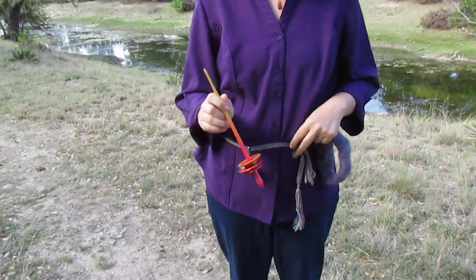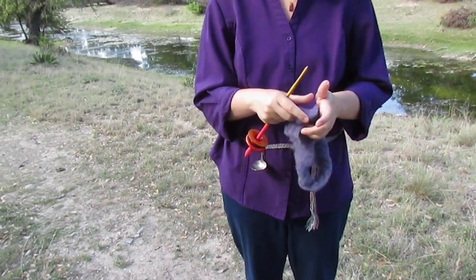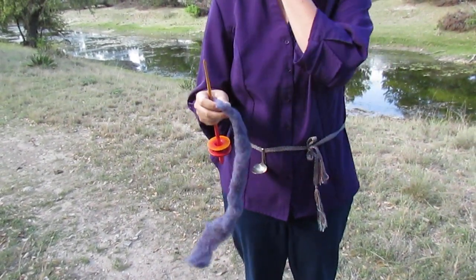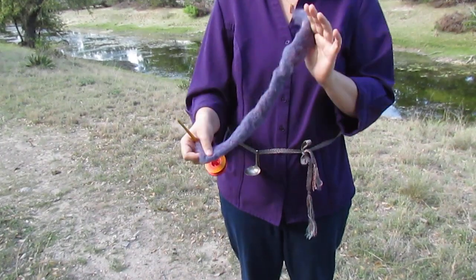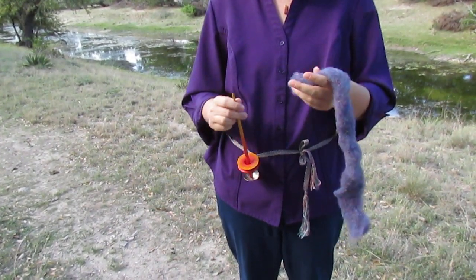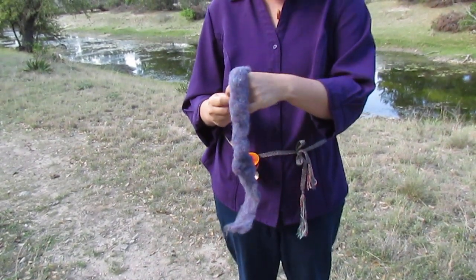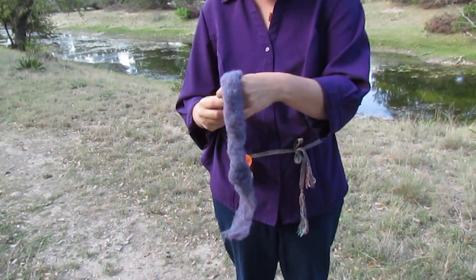I've chosen for this demonstration my Peruvian Chak-Chak from Strattle Creek Spins, because I love doing this kind of spinning with the Chak-Chak. And this is some carded Shetland. So what I'll do is I'll set the tip down and I'll start my spinning, and then we'll take a little bit of a walk so you can see what it's like to walk with the spinning spoon.